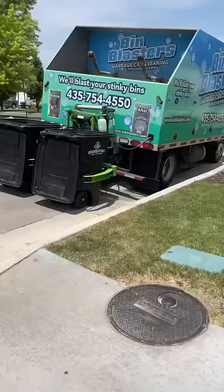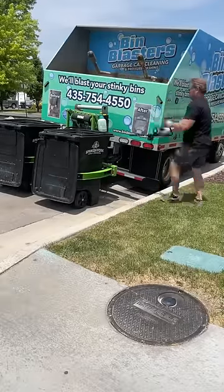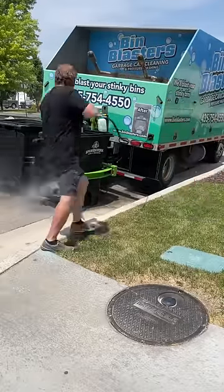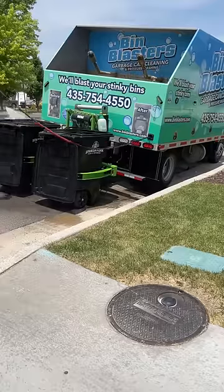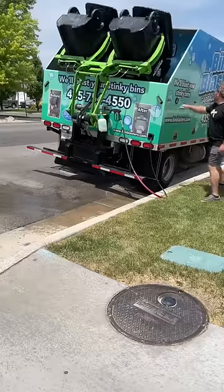I'm going to show you exactly how we clean garbage cans with this awesome truck here at Bin Blasters. It's summer, all the cans have grass clippings in them, and that stuff gets everywhere. So I'm going to start off by spraying all that off, getting those lids nice and clean, getting anything excess off the tops of the cans before we flip them upside down and let the truck do its job.